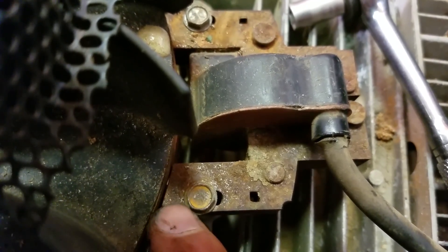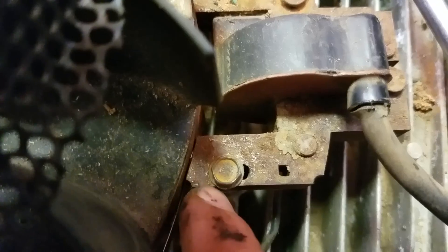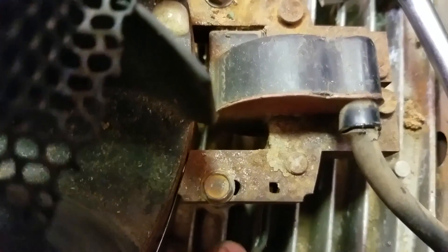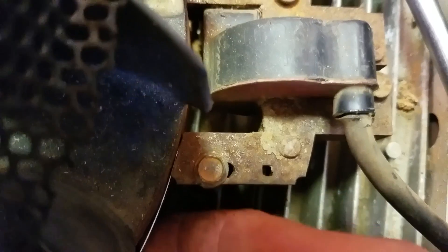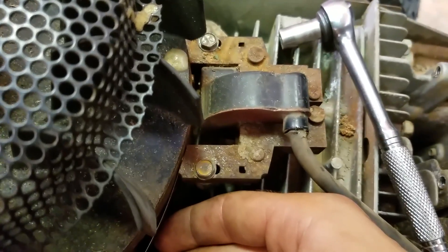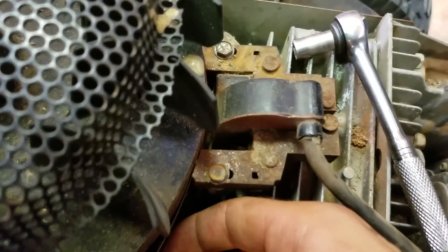This is how you set the coil air gap on a riding lawnmower's ignition coil. There has to be a certain air gap between the flywheel magnets and the coil, or else it won't run right. The specification for this motor is 10 thousandths to 14 thousandths of an inch. Look up the specification for your motor online if you don't have the paper manual. It has to be just right — you can't just guess at this.